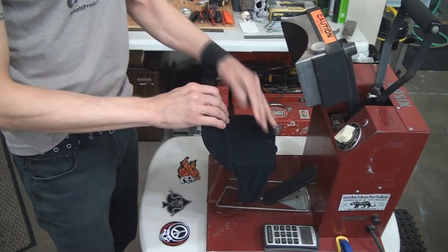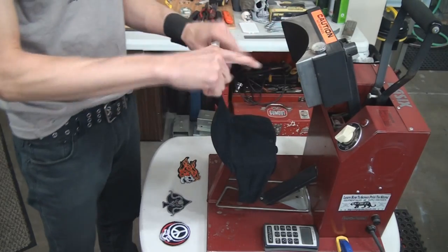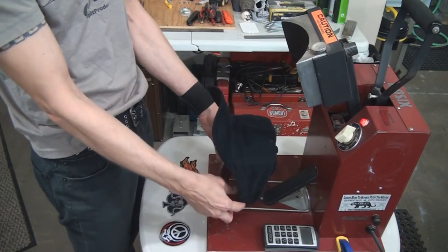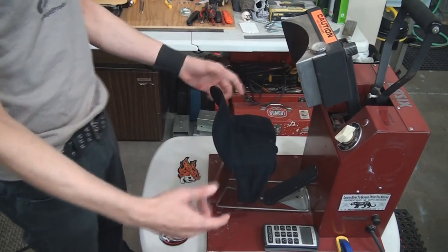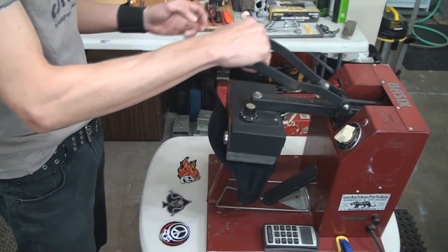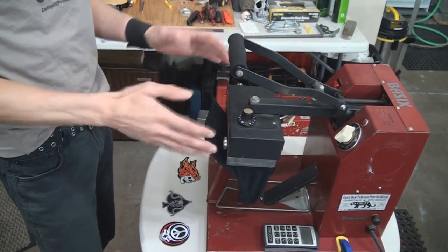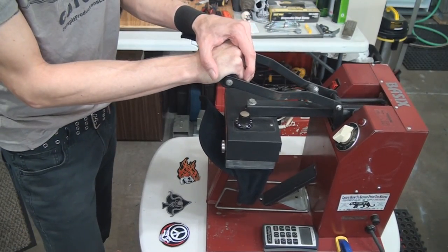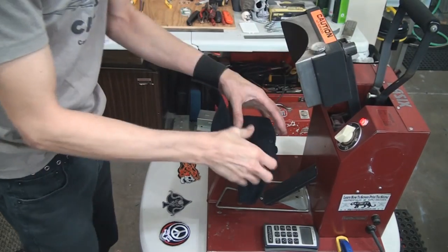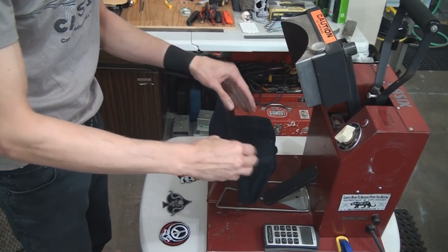Some hat presses will actually have a piece of teflon wired into the top element that stays suspended above so when you come down it goes over the cap automatically — pretty cool. But this one is pretty basic. I just want to make sure the hat is able to be pressed under the curved shape and that I'm not getting any wrinkles or anything. So I'm going to press it here for a minute and look and see what's going on.